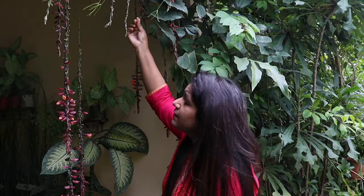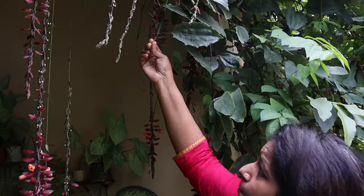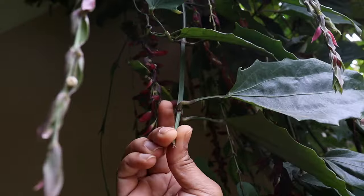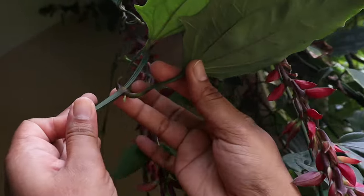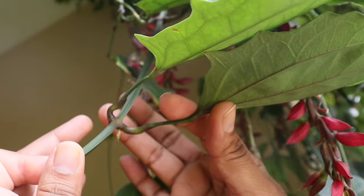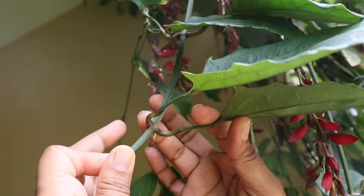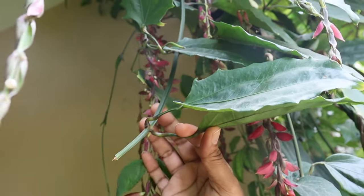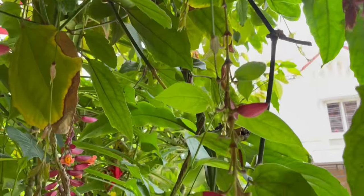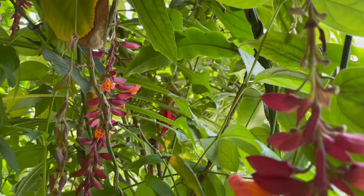Now if we talk about how to grow them, how to propagate them — you can easily propagate this plant by stem cutting. Take the tender green stem with at least two to three nodes. These are the nodes, as you can see a new shoot is growing from here. Make sure you take at least two to three nodes in a cutting, at least six to eight inches long.